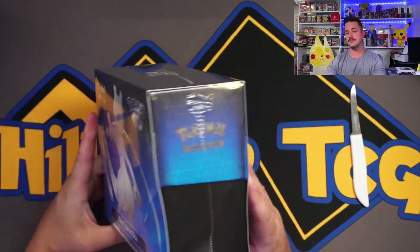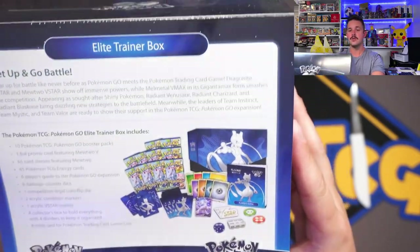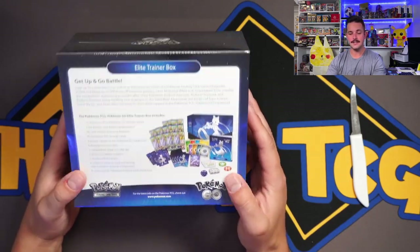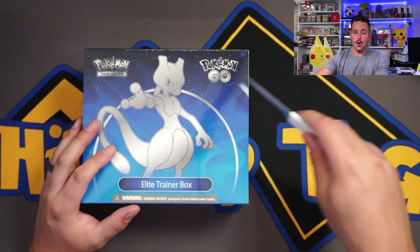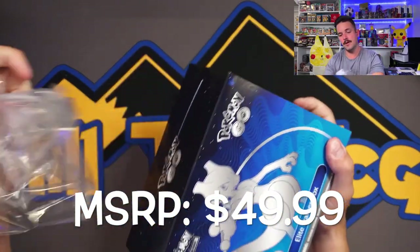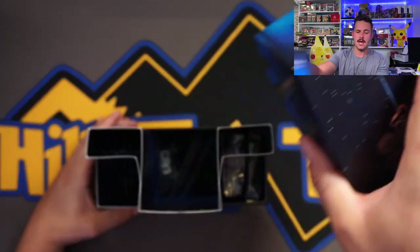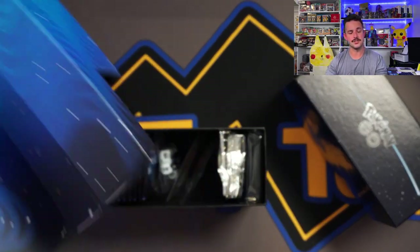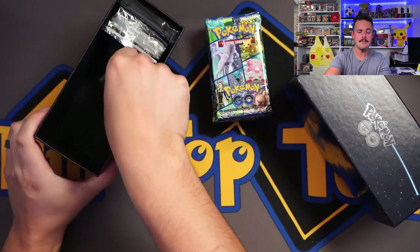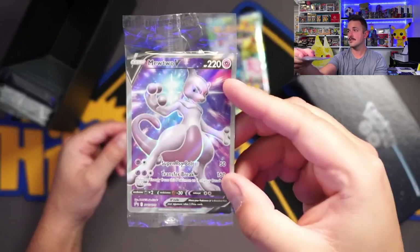Alright, let's take a look at this ETB — gorgeous. We've got Mewtwo on the front, Pokemon symbol, pretty stock standard ETB. On the back, you can pause to read all that. Basically you get 10 packs and an awesome Mewtwo full art card. MSRP is $50 and the overall market cost right now is $50, so they haven't climbed too high — maybe around $60 when Pokemon Go first dropped, but nothing astronomical like Celebrations.